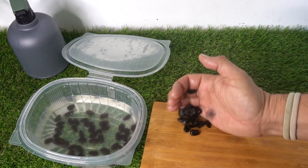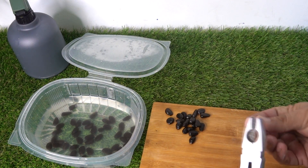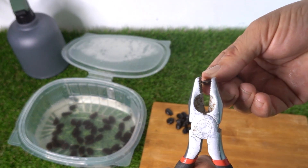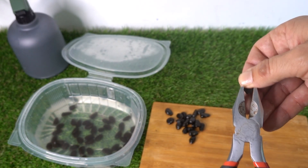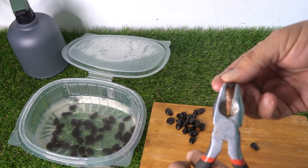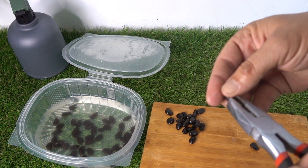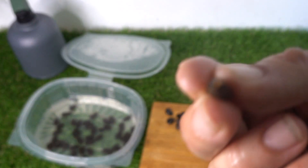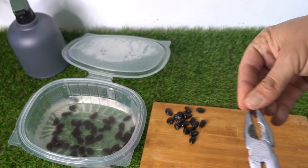The next step is to prepare the seeds before germinating in a way that they germinate faster. Otherwise they'll take a very long time. With some pliers, we place them in the middle and apply a little pressure — what we want to do is break the shell a little, just like we did with walnuts or almonds. We open it just a bit — perfect, it's open.